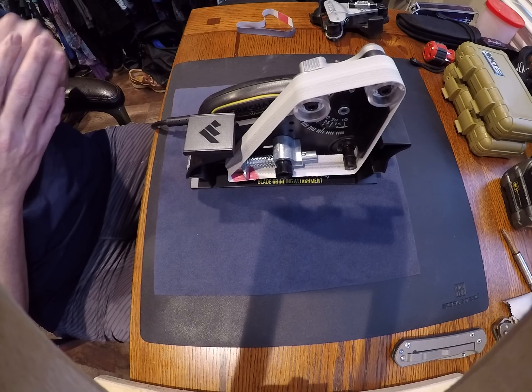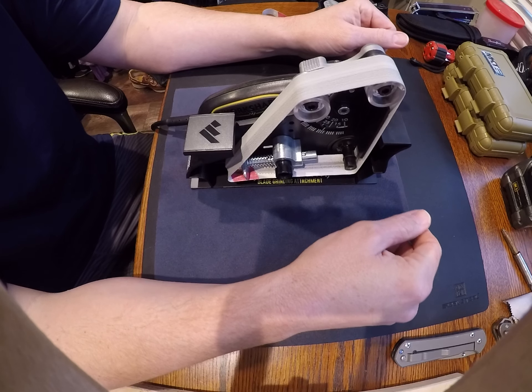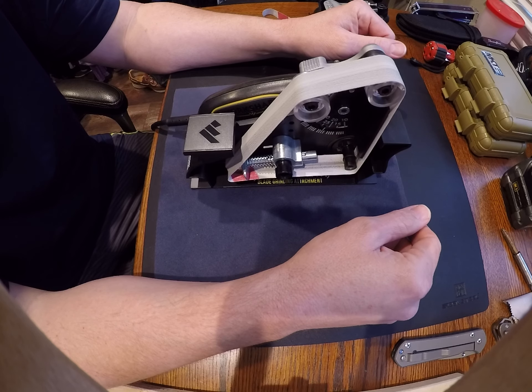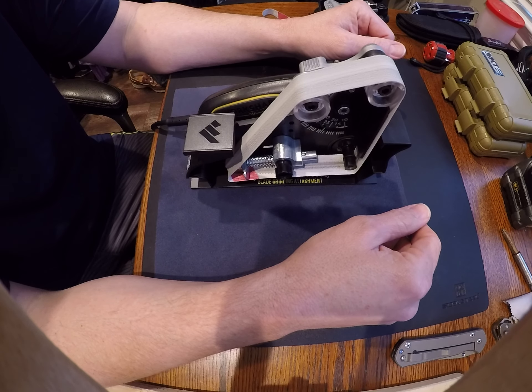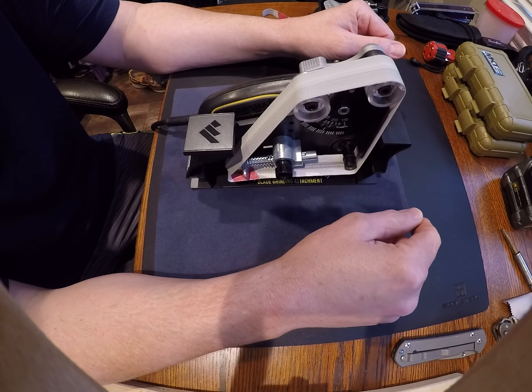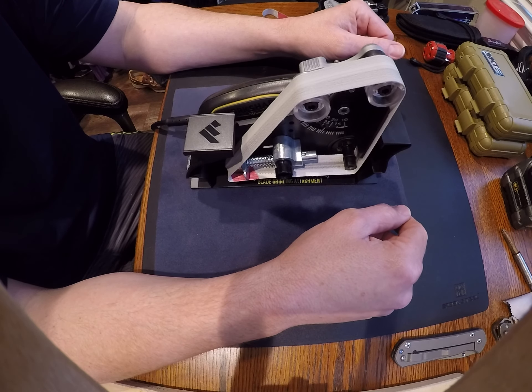Mail call is not made yet this week so I want to do a review on the Ken Onion Work Sharp and the grinder attachment. I originally purchased the original Work Sharp sharpener and I was told by someone that it was actually in some ways a little bit better for beginners than the Ken Onion.